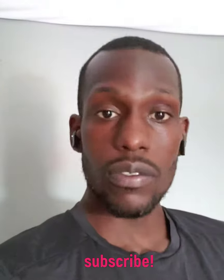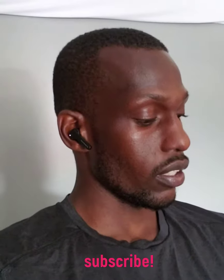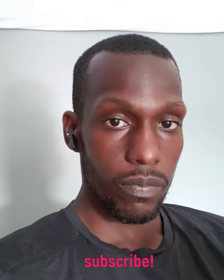Do I have buyer's remorse? A little bit. I really want to send these back, but I'm going to keep them. Someone asked if these are better than the Anker earbuds — I've never tried those, but from reviews it sounds like Anker is better. Someone also asked about the Taotronics TWS — I have tried those and they sound much better than these.